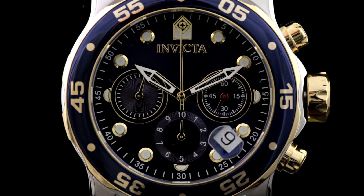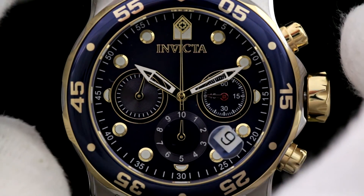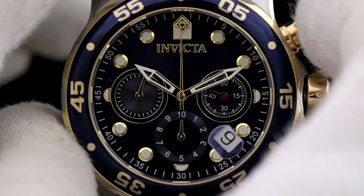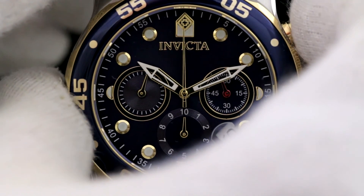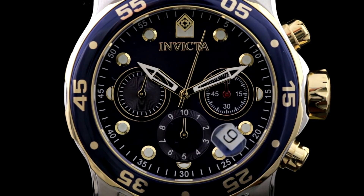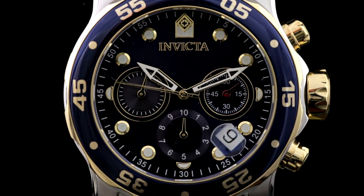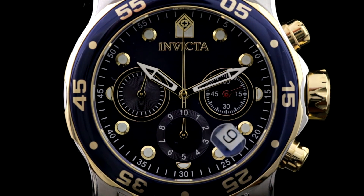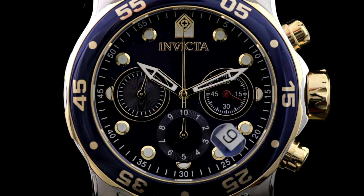That means you can very accurately realign the chronograph second hand to exactly where you want it. On Ronda movements you can only do full one-second increments, so you can be off a quarter of a second positionally — here with ISA you can get it pretty much dead on. Once you've got it at 12 o'clock, push in the crown and the watch should be completely recalibrated. We'll test it by running it — we've started the chronograph, we'll stop it after a few seconds, reset it, and the chronograph second hand arrives successfully back at 12 o'clock. We have successfully recalibrated the Swiss ISA 6371C movement. We hope that helps and avoids any confusion. Thanks.